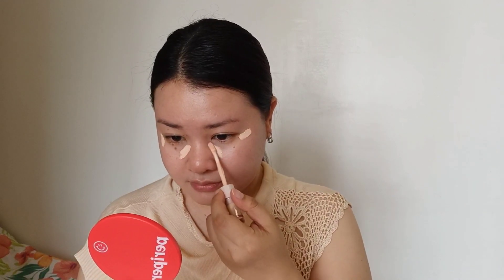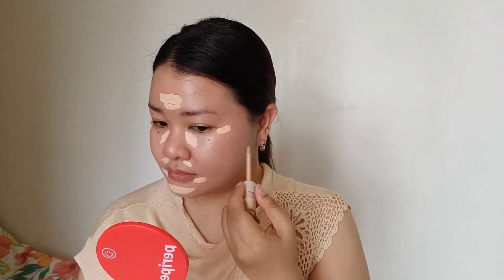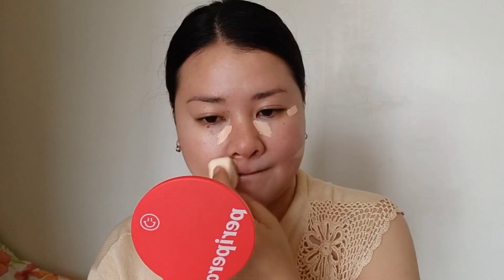This is a no-foundation look, but I'm going to use a concealer by Pink Flash — I think this is in shade number 2 — and I'm just going to apply that on the parts that I want to conceal. I'm going to be blending that with a wet sponge, not really wet, just a little bit damp. It's really important to use a damp sponge when blending creams on your skin, and it also creates a very natural-looking, skin-like texture.